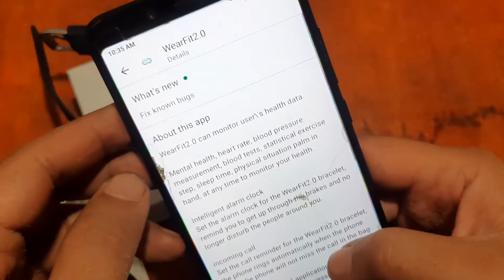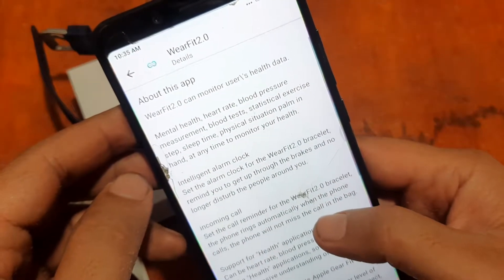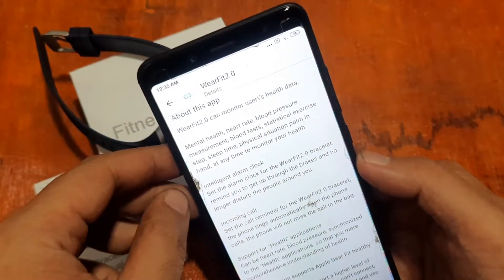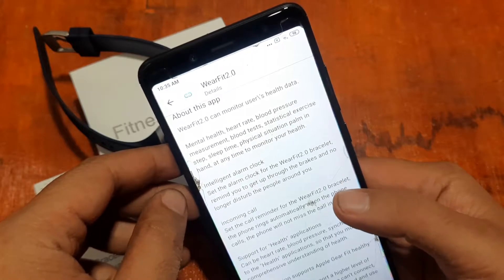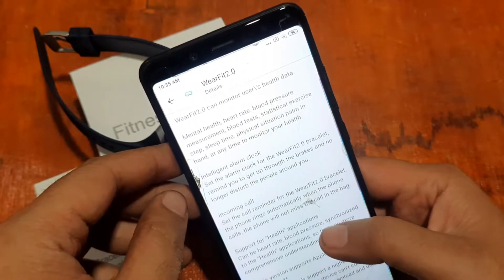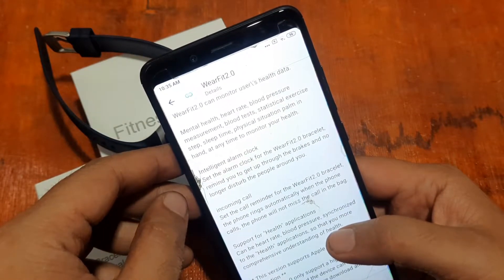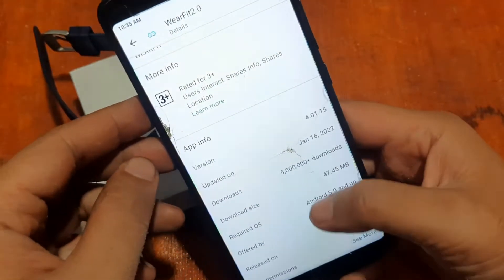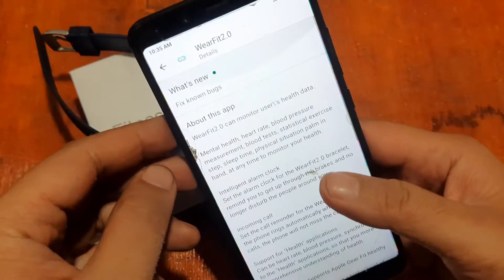We have a slow internet connection today, so just bear with the slow download. Wear Fit 2.0 can monitor users' health data including mental health, heart rate, and blood pressure. There are a lot of features, and it has over 5 million downloads.